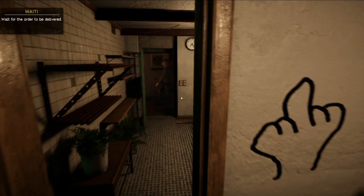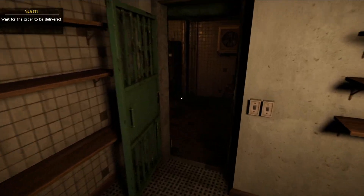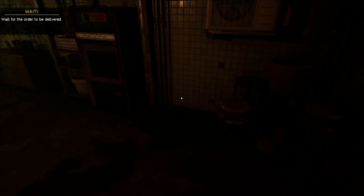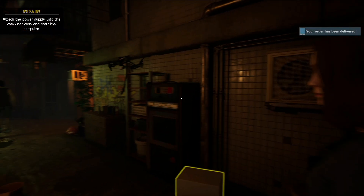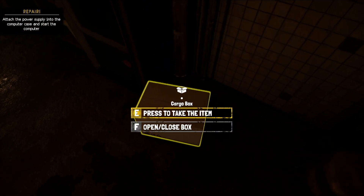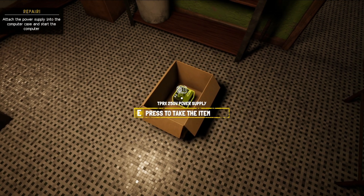Now we just wait for it. Here comes the drone — it's dropped off the package and gone. We go outside, press E to take the item, bring it inside, and place it on the floor.